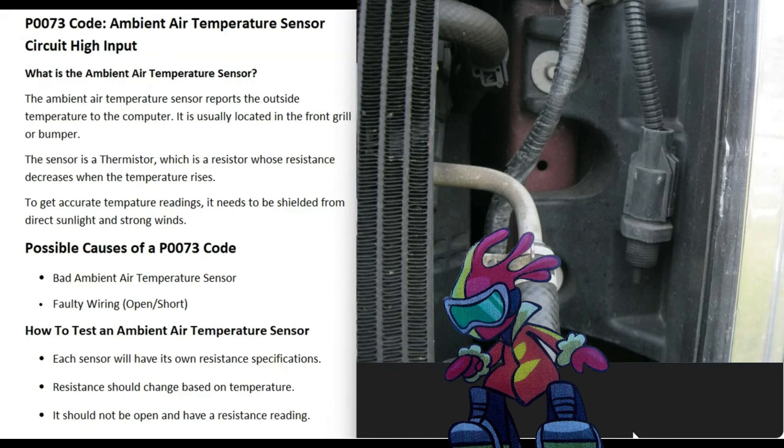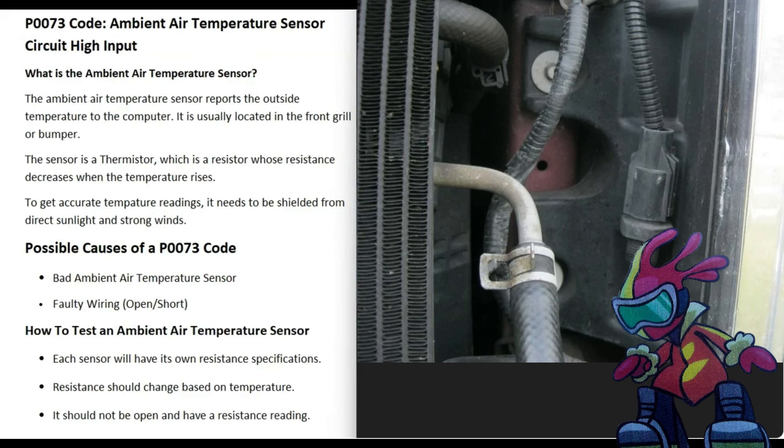Be sure to keep that shielding in mind, especially if the sensor got loose. It needs to be shielded, and it's usually going to be located up inside the front grill. Quite often you have to take apart the top of the grill to get to it; sometimes you can get up underneath. It's going to vary depending on the vehicle, but it will be up inside there somewhere.